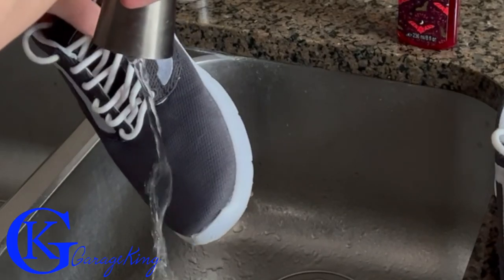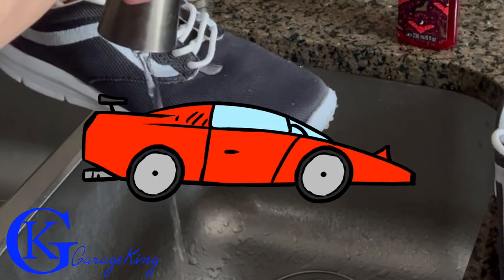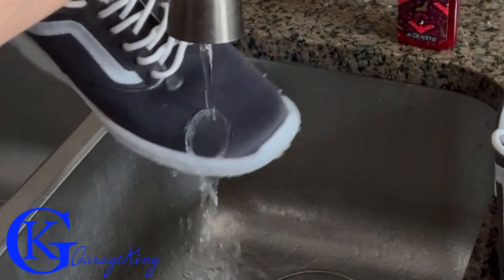Good day everyone, GarageKing here. As you can see, this is my nice pair of Van shoes, so this is not an automotive video today. I apologize for that, but I wanted to protect my shoes — it actually worked and I want to share this.